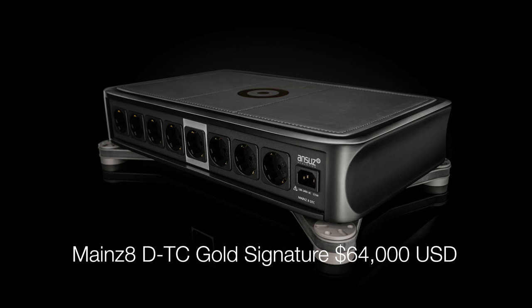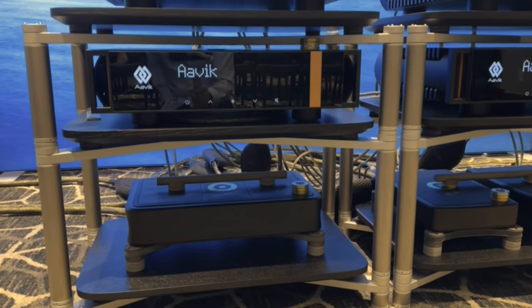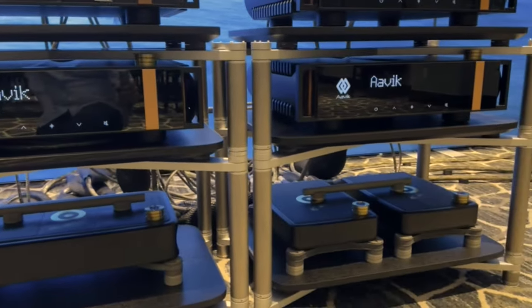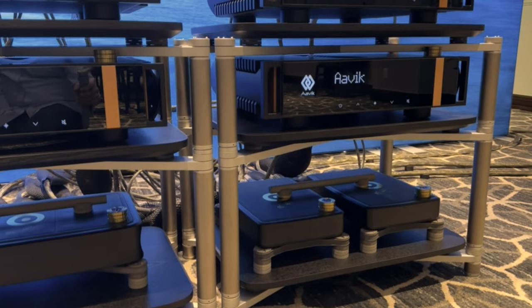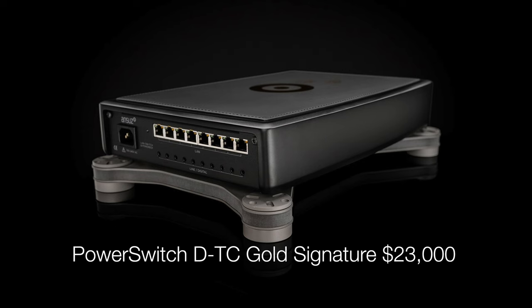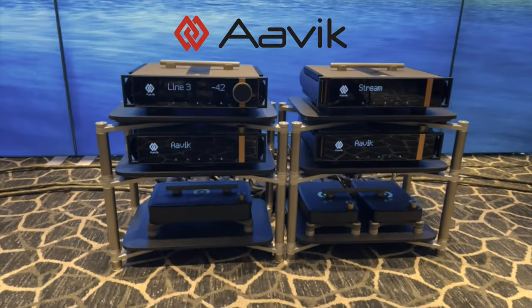It's an eight-outlet power distribution bar with a list price of $64,000. Continue over to the right - the next box on the bottom will be our Gold Signature power box, and that's feeding all the active circuits in the cables and also in the speakers. To your right you will see our ethernet switch, the Gold Signature. And then you move up to the AVIC - that's the electronics.